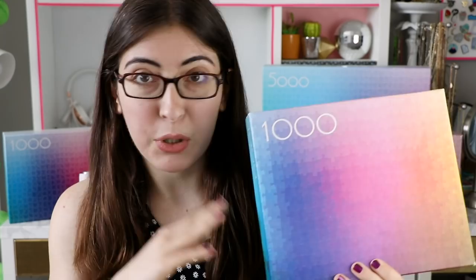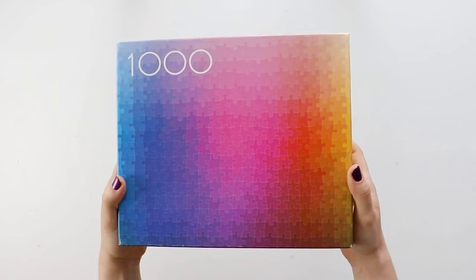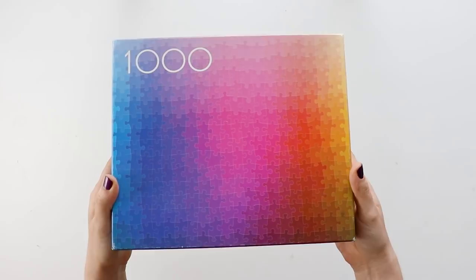I'll be honest, I don't know if they've released newer editions since then or what they might have changed about them, but all that I can talk about is the one that I have, which is the third edition from five years ago. So as always, let's start with the packaging.